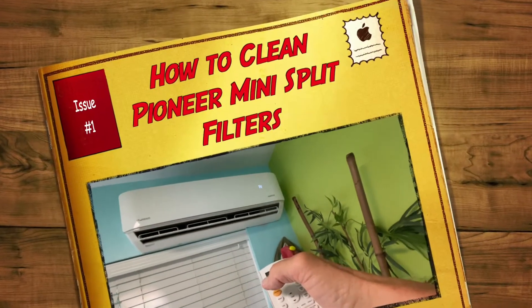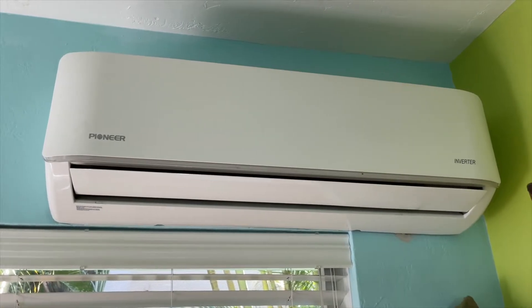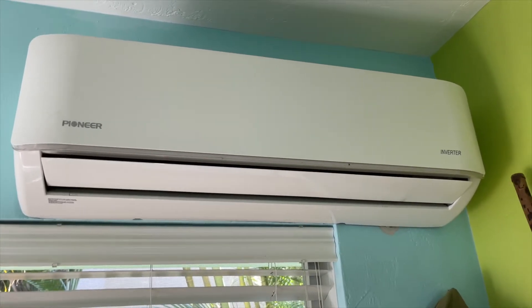The first thing you got to do is turn off the unit, and that's what we're going to do. Then I'm going to show you how to pull the filters out and get ready to clean them.